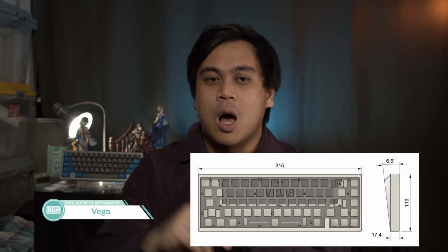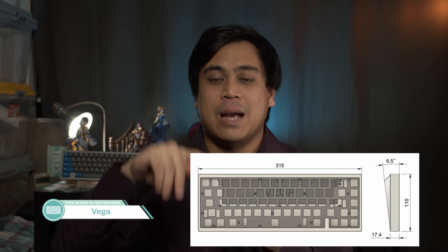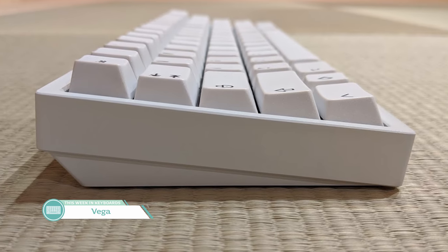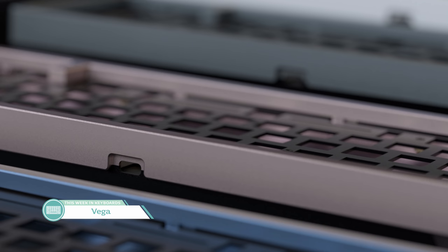The specifications of the Vega: it will weigh 1.4 kilograms, offer aluminum and polycarbonate as options for the plate, have a typing angle of 6.5 degrees, and it will be available in black, gray, E-white, blue, green, and rose gold. E-white? That's some pretty nice stuff. But choosing between E-white and rose gold — why do you have to do this to me, AIO3? Making me choose like that.